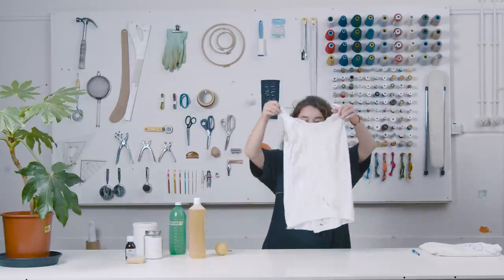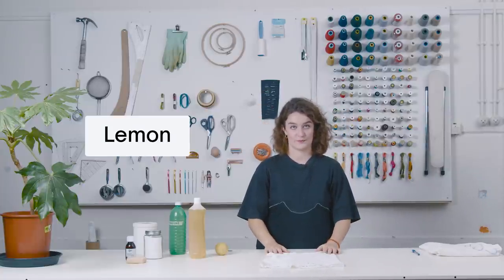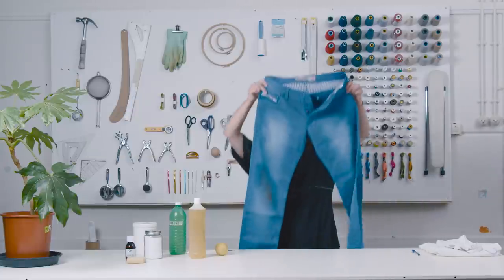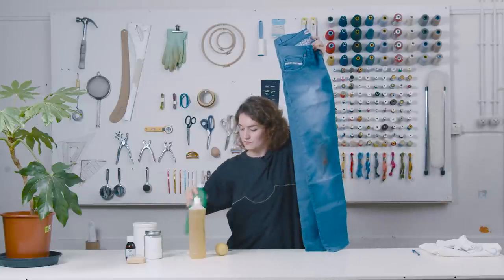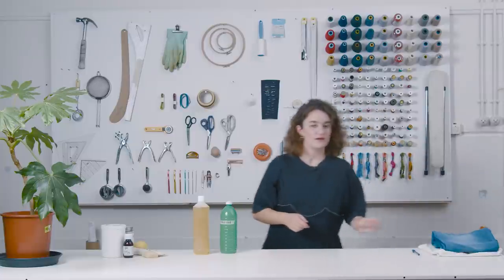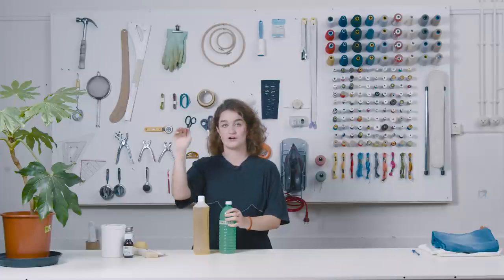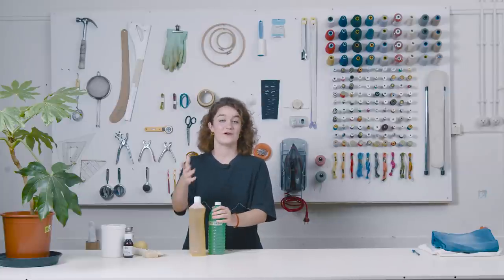If you have a rust stain, you can easily remove it in some lemon water and hot water and then rub it out. If you have a coffee stain, you can easily remove it with some vinegar and some green soap or dishwasher soap, and then leave it in until it's out. These were just a few examples. In the Academy we made a chart of the most common stains and how to treat them with these products.